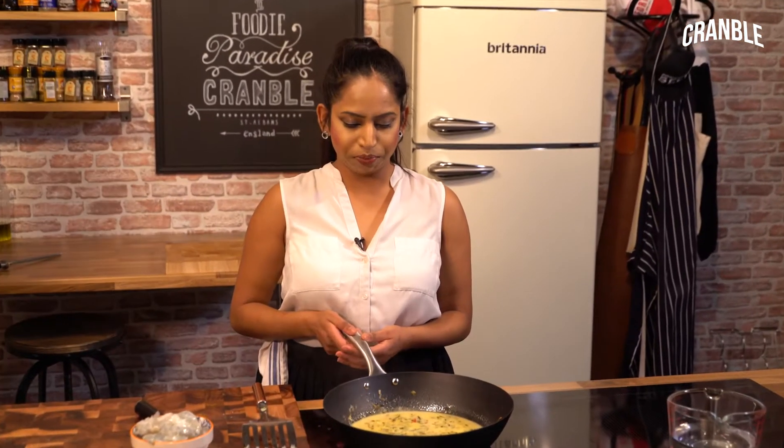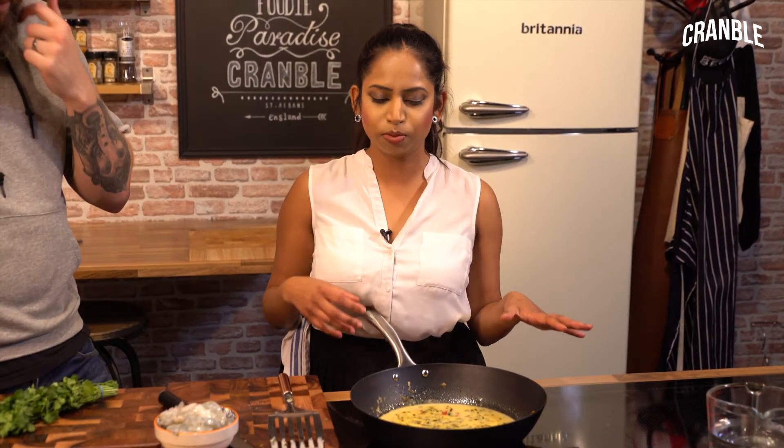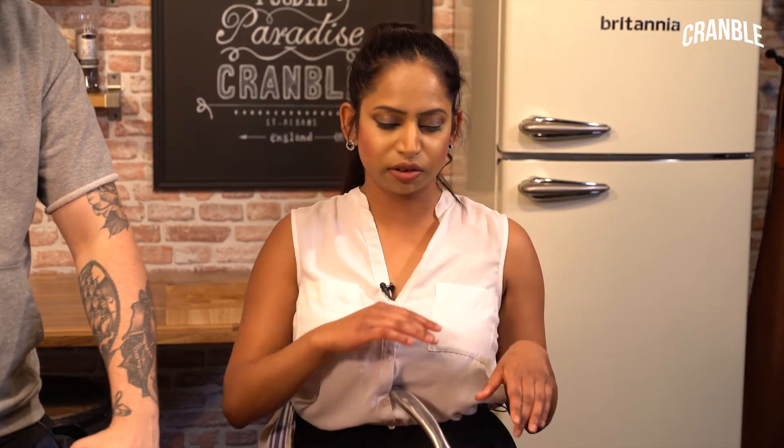So next I'm going to go in with the prawns. It has come up to temperature. If you were to put the prawns into a moderately warm sauce, they just wouldn't cook properly — they'd go a bit rubbery, because you'd have to bring the temperature back up. So it's important to have the sauce nice and piping hot. Prawns go in and they'll take a few minutes.